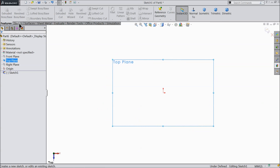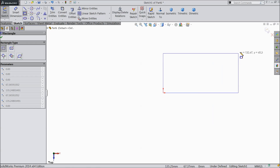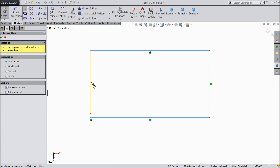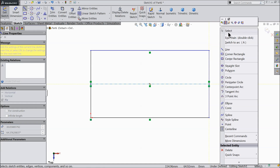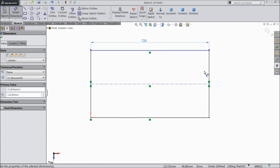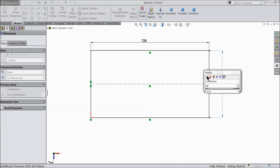Sketch. Select corner rectangle. This is our rectangle. Define a center line. Exit. Let's define it 126 mm and keep the vertical length 59 mm.